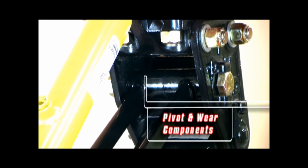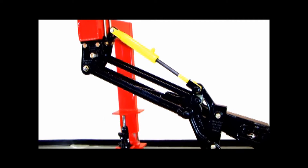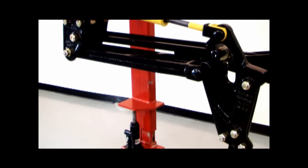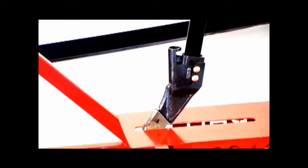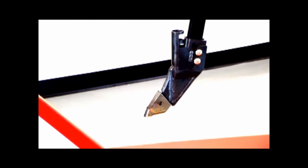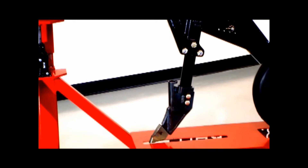In most of the primary pivots, we make use of maintenance-free composite bushings. On the cylinder pivots and on the rear pivot roller, we make use of hardened bushings, which are also maintenance free. The edge-on style seed opener shank presents a narrow profile to the direction of travel to minimize soil disturbance and optimize residue flow.